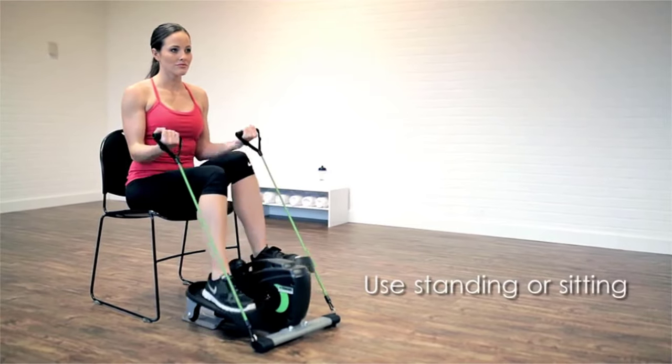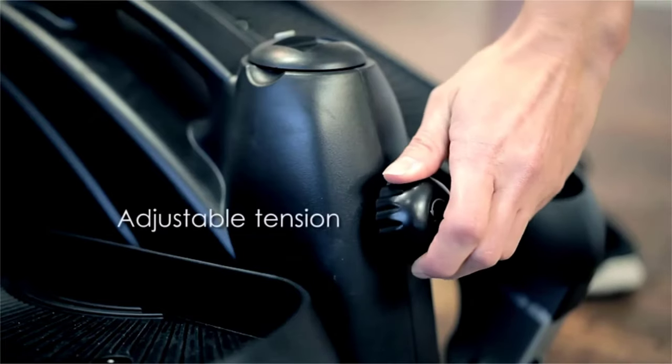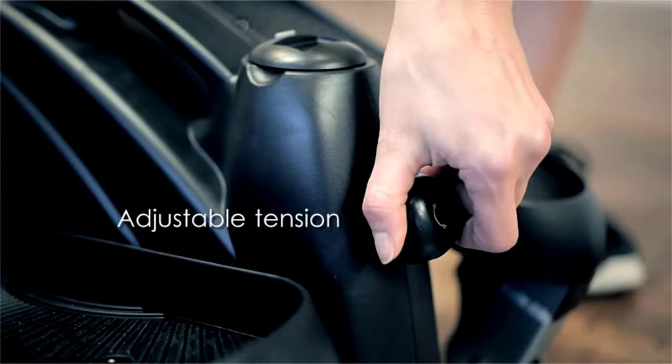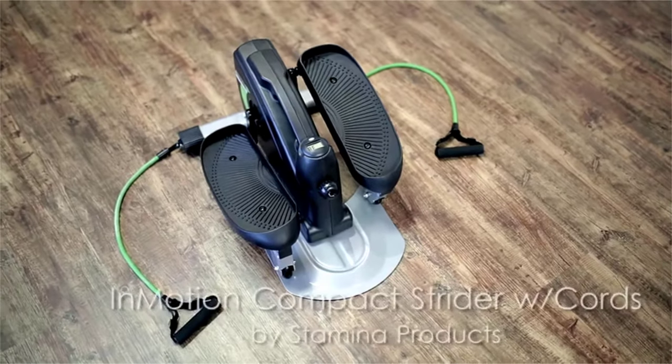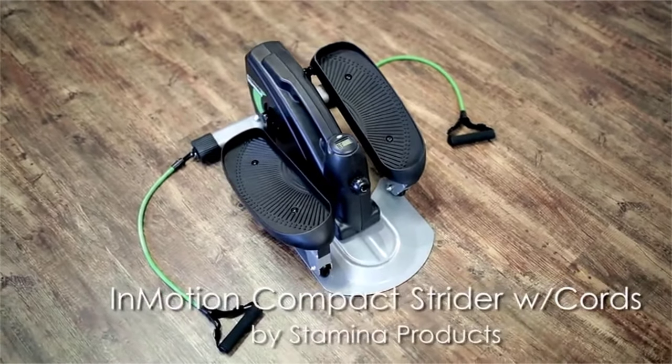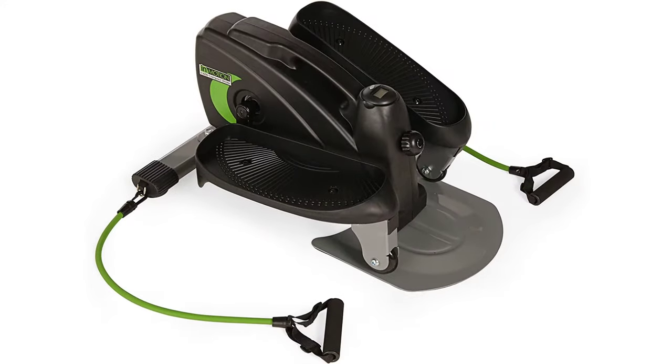Electronic fitness monitor displays number of strides per minute, total number of strides, exercise time and calories burned, or scan all stats. Includes medium resistance tubes with padded, adjustable handles.